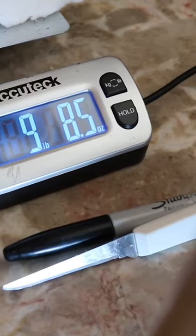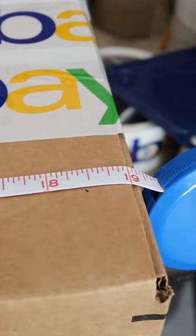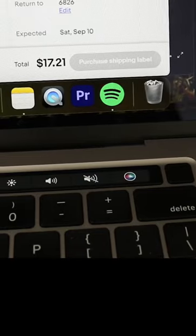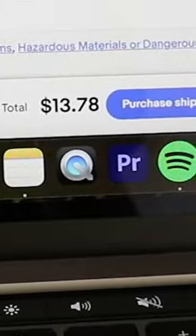Nine pounds nine ounces. 1913 basically — let's see if this price changes at all. Let's see what happens when we select UPS — watch that price. 1378, baby!